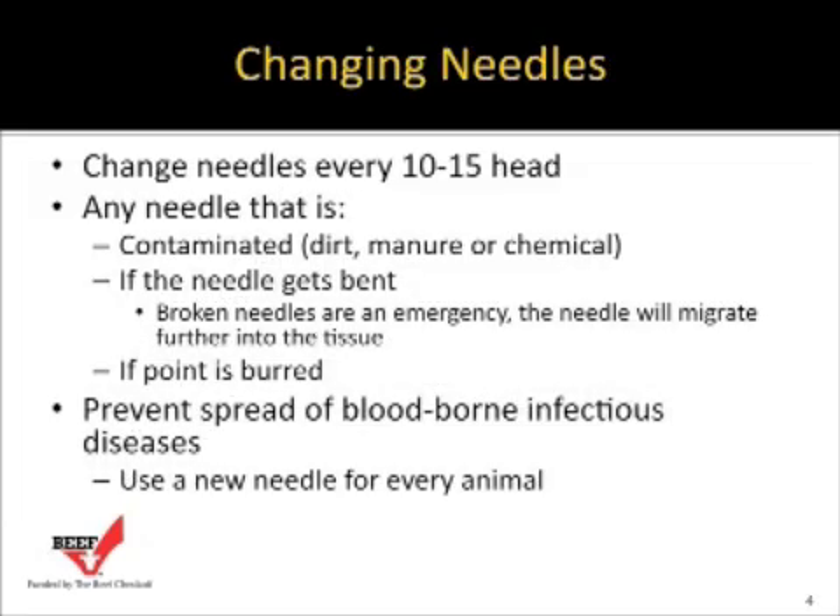Changing needles is important. We recommend changing needles every 10 to 15 animals, or when you refill the automatic syringe when using vaccines. Any needle contaminated by dirt, manure, or chemical needs to be changed immediately. If a needle gets bent, it needs to be replaced.